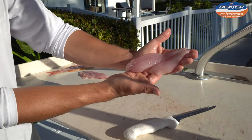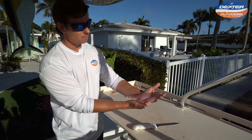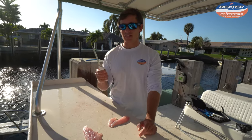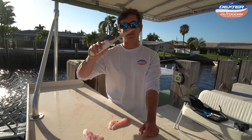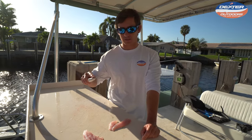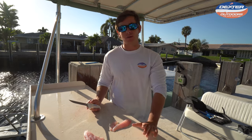Not a very big fish, but you catch two or three and you've got yourself a meal. I want to thank you guys so much for watching. If you're interested in the knife I used today — once again, the six inch flexible fillet — I'll have it linked below where you can find it at DexterOutdoors.com. Thank you and we'll see you in the next one.